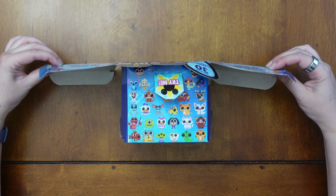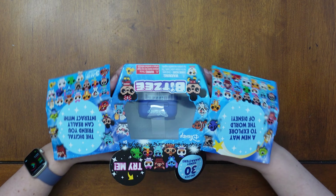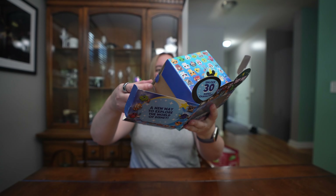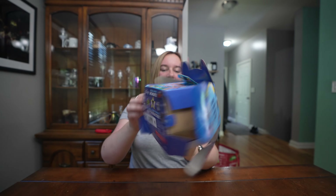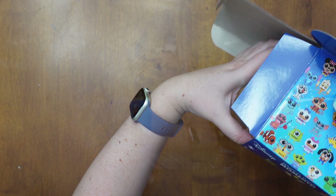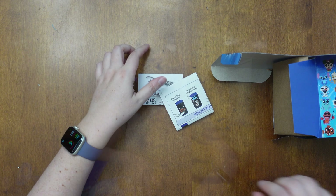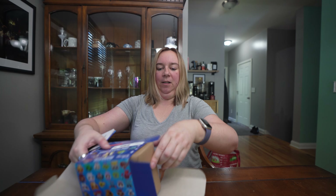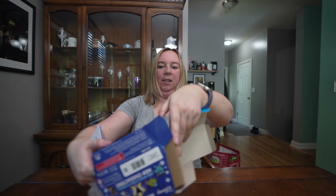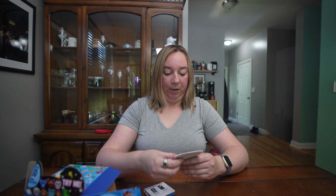This is kind of fun to unbox. Does it just pop out the side? I think so. Here are our instructions — that's good. They were in the bottom of the box, down here in this space. We have two sets of instructions.